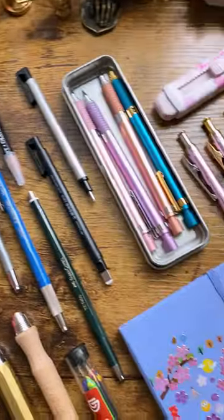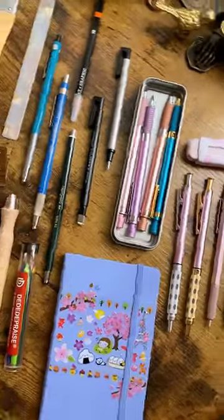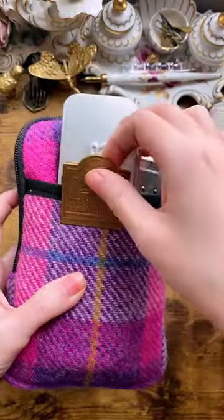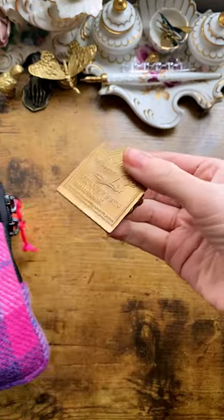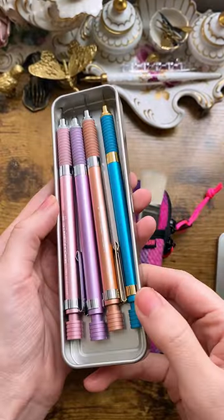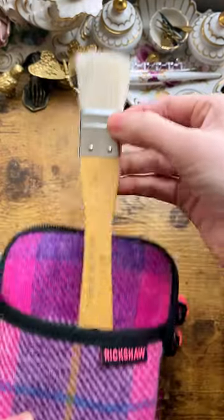Hi, it's eggbunny. This is everything inside my everyday sketch kit. I am using the Rickshaw Bags Sinclair Model R. It's super cute. I picked all of the fabric for the interior, the outside, the zipper pulls, so it's very me and it's just so cute.